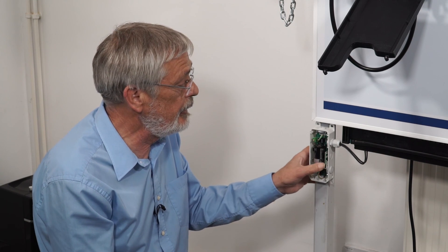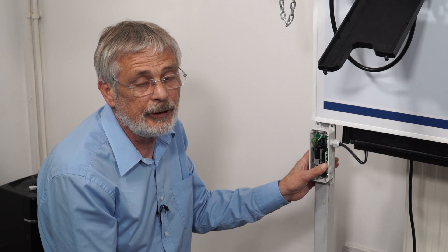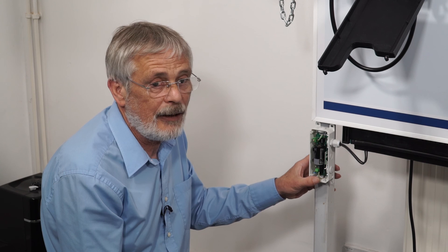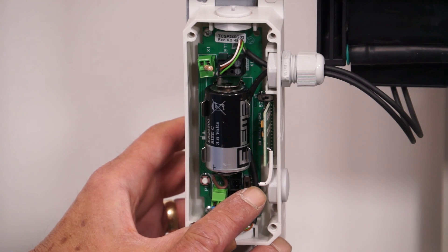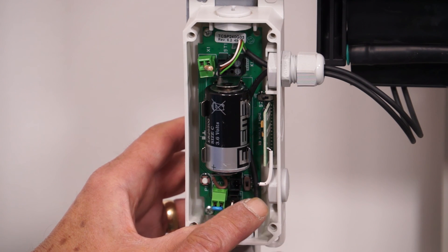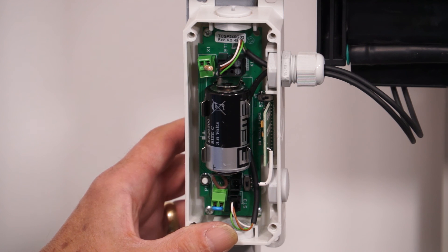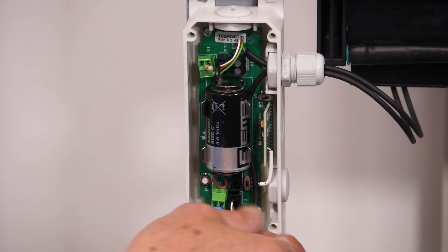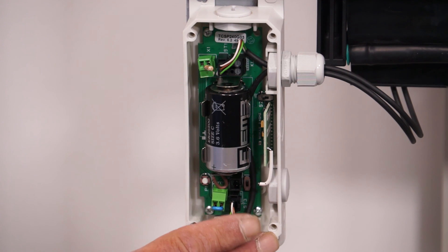We've checked our battery voltage and it is okay. The LED comes on the board when we press the program button. Other things to look out for: this white cable is the aerial for the radio transmission. The wires from your safety edge should be kept well clear of that aerial because they'll screen the signal.